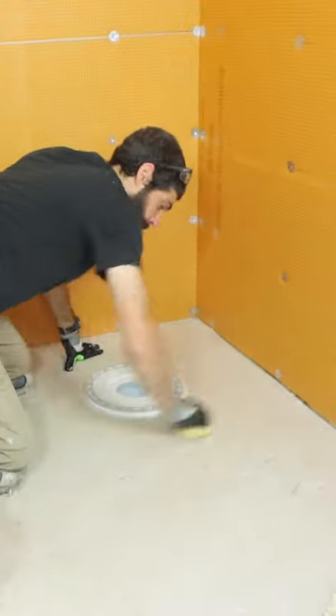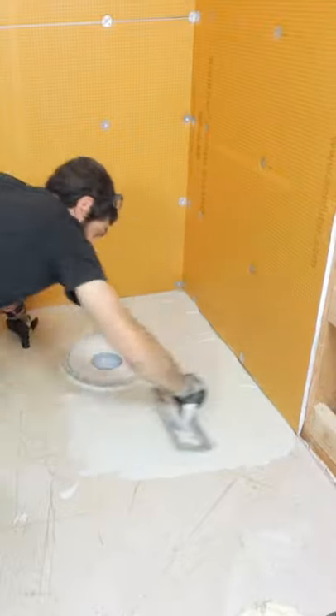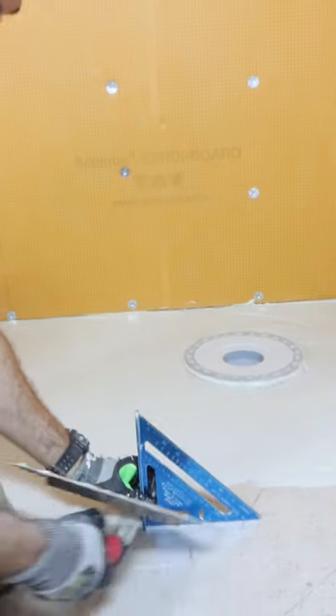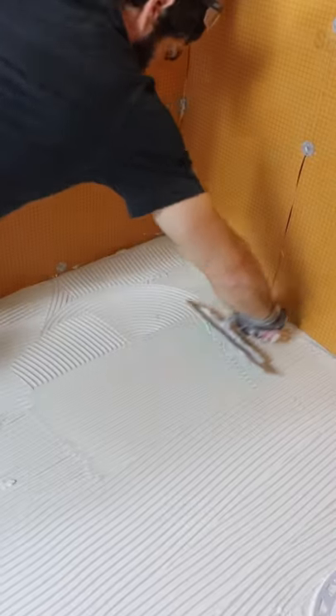I cleaned the shower floor with a damp sponge, then I applied thinset using the flat side of my trowel. I then used the notched side of my trowel at a 45 degree angle to maximize the height of the trowel notches in the thinset layer.